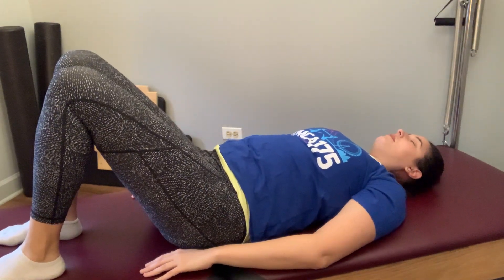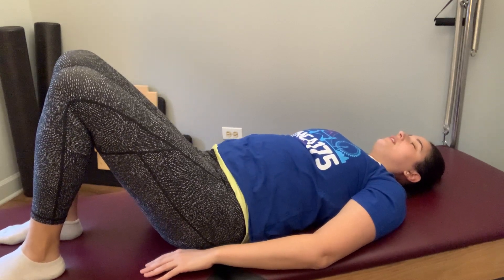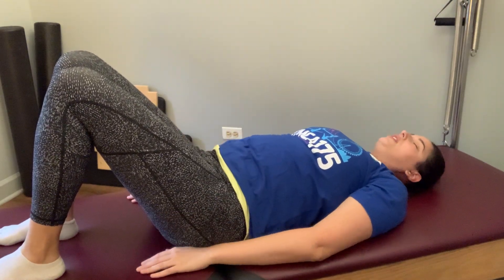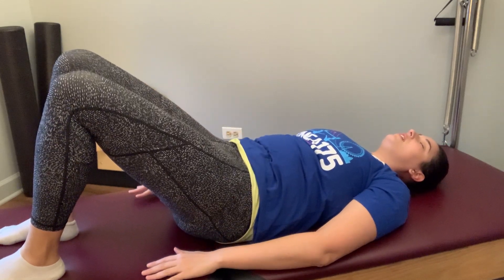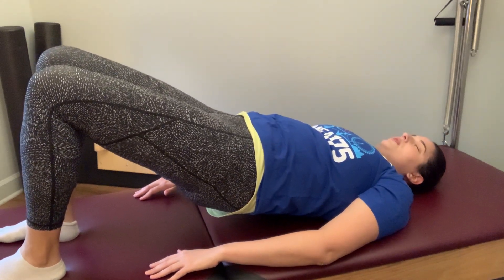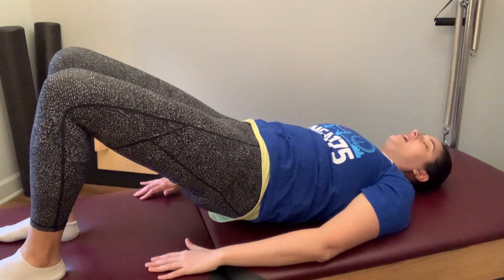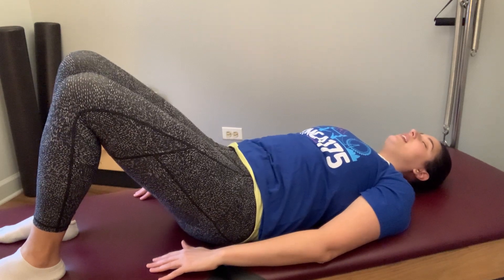Let's come back to that pelvic curl, feeling into how that feels. On the next one we're going to take that curl up into a bridge. Find the height of your curl, and then as if your pubic bone is on a little elevator, continue that curl up into a bridge. Being mindful not to squeeze those butt cheeks too much because that can add pressure to the low back. Then from the sternum, melt the spine all the way back down — the pelvic curl is the last thing to unwind.